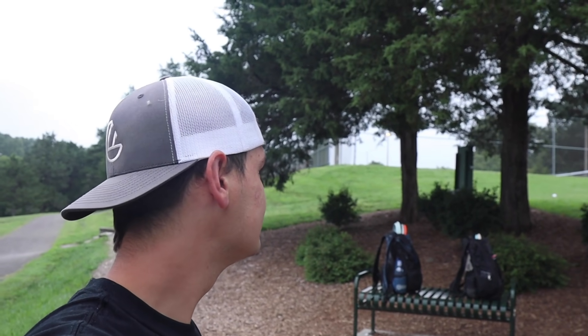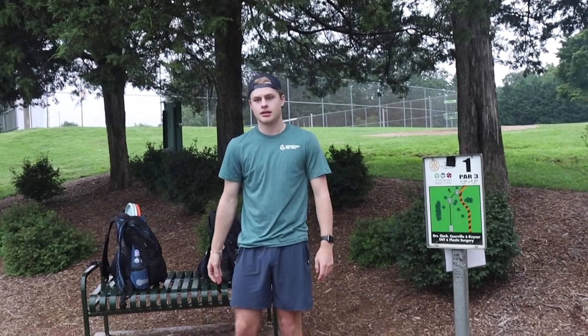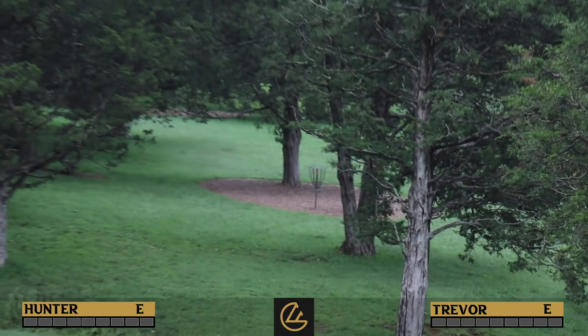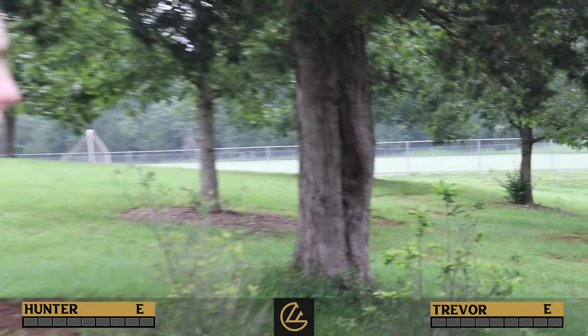Who's going first off the tee? We flip for it — heads. Alright you get to choose. I think I want to go second off the tee, I'll let Trevor go first. Alright, hole one out here is 260 feet to the short, 355 to the long. This is the short pen here; the long is just farther and to the right. Trevor is up first.